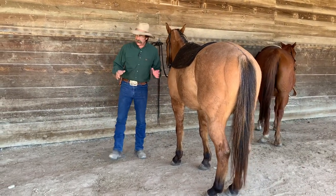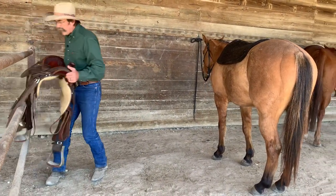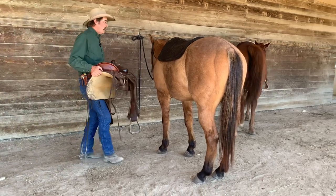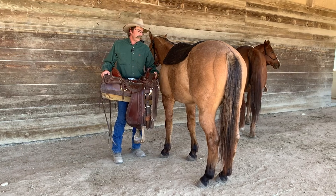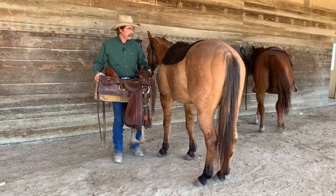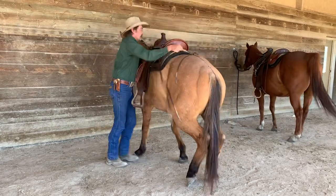So we're just going to work slow and easy with him. I've saddled him before — he's not going to pull back, I'm not worried about that. Normally what he does... Whoa. I see him move. When he tenses up, I just slow down. Whoa.